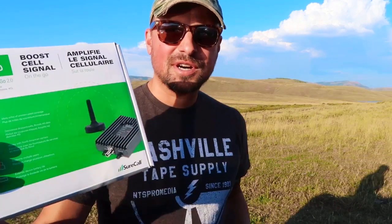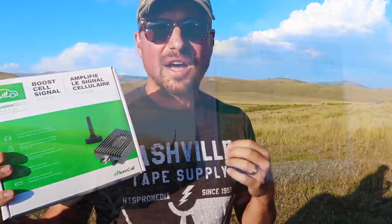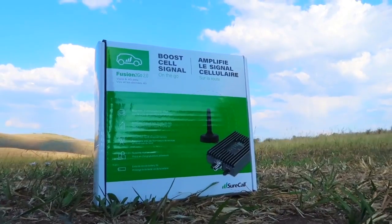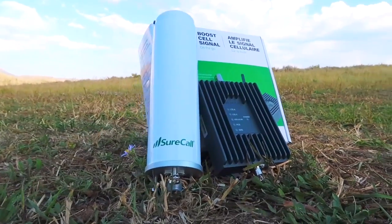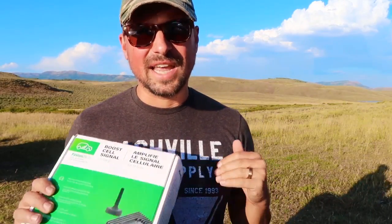Today we're talking about the SureCall Cell Booster — this is the Fusion To-Go 2.0, and it can be used in a car, an RV, a boat, and a lot of different applications. Just to disclaim quickly, we use a WeBoost Cell Booster in our RV and don't plan on switching anytime soon because we've been very happy with it. But when SureCall reached out and offered to send us one of these units to test, we thought it would be a great time to share the results. This unit costs about $299, which is $200 less expensive than a WeBoost system — a noticeable price difference — so we're going to test it and see what the results are.